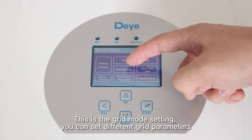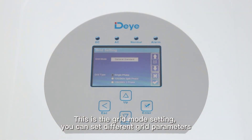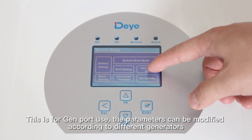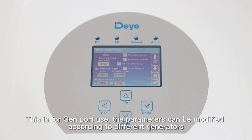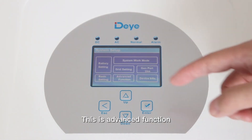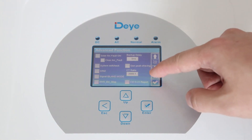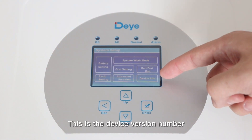This is the grid settings, where you can set different grid parameters. This section is for the GM port — the parameters can be modified according to different generators. And this is the advanced functions section, as well as device information.